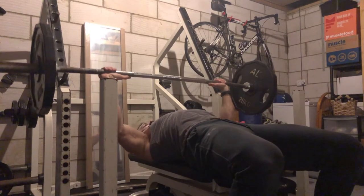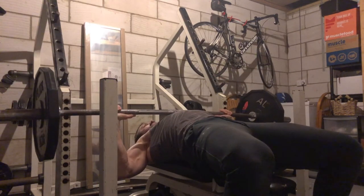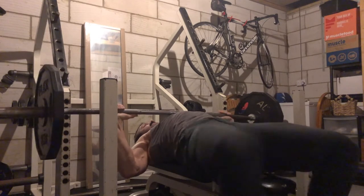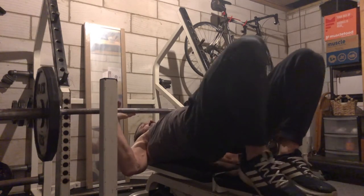Nice and slowly controlled now — all the way down to the chest, and then nice and slowly up. Or you can pause it at the bottom for a little bit of a stretch. Using your feet to get a bit more...